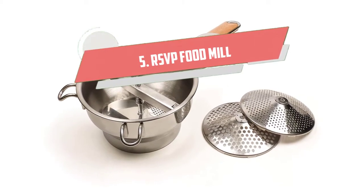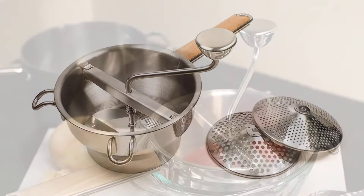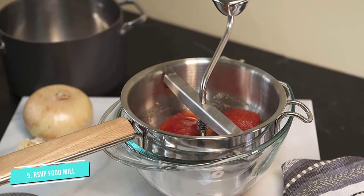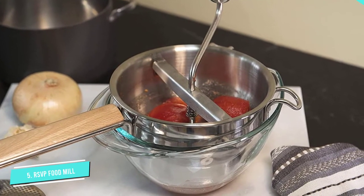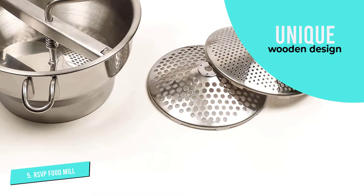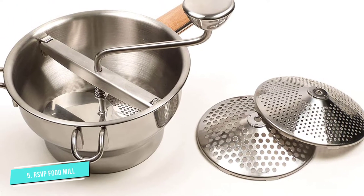Number 5: RSVP International Endurance Food Mill. The RSVP International Endurance Food Mill comes with three interchangeable grinding discs that make it suitable for different sorts of foods. It's made of food-grade, non-reactive 1810 stainless steel, which means that it won't affect the flavor of whichever food you'll be preparing.